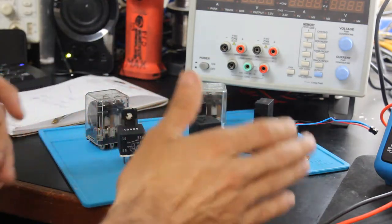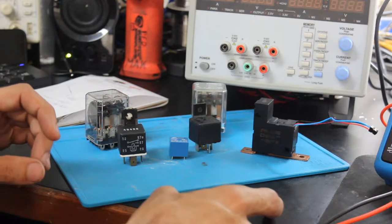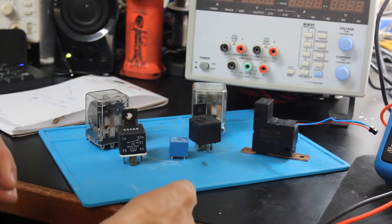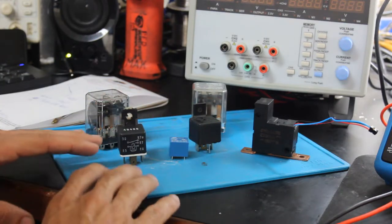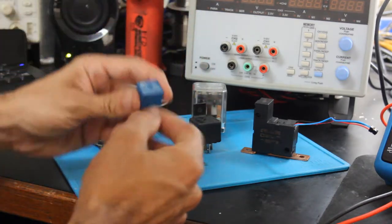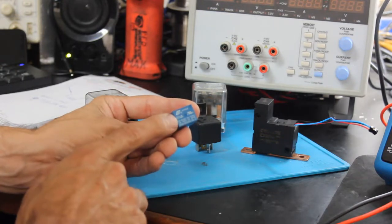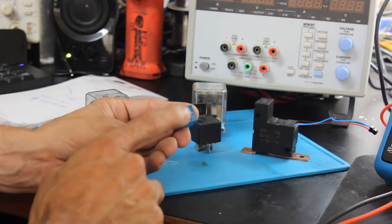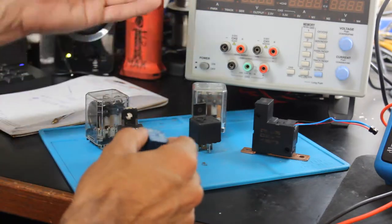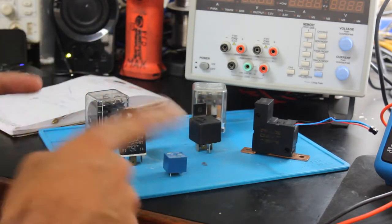There are two large classifications of relays. There are solid state relays, which you'll probably be more familiar with if you deal with electronics, and then there are mechanical relays. Many mechanical relays are used in electronics — for instance, this little PCB mount relay. If you open up flat screen television power supplies, scopes, or larger power supplies, they often have relays in them, and many times you can actually hear them clicking.